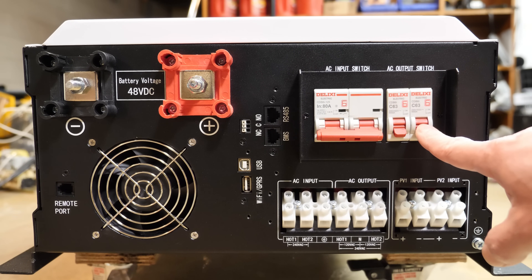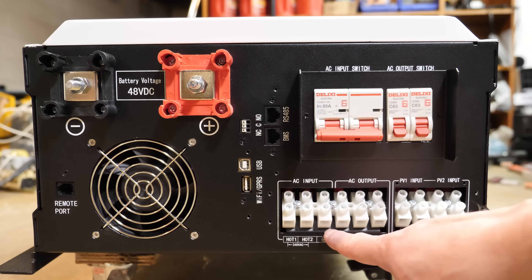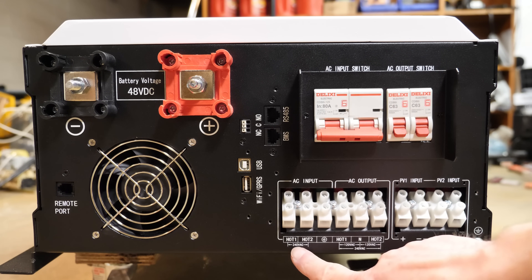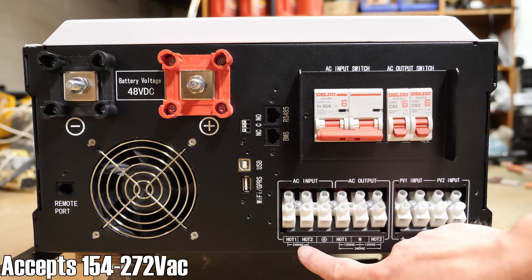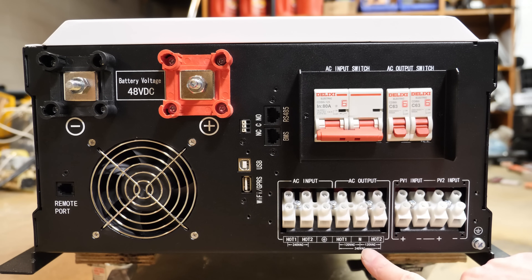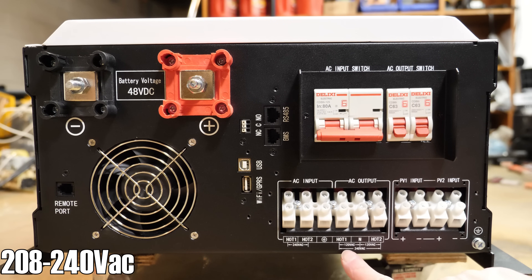For the AC side, we have an 80-amp circuit breaker for the input and two 63-amp circuit breakers for the output. Across the bottom is your AC input, output, and PV input. For AC input it says 240 volts, but you can adjust this in the manual. You have hot one, hot two, and a ground lug. Next to that is the AC output — hot one, neutral, and hot two. In split-phase configuration both legs are 120 volts; if you only need 120 volts, you'd use hot one and neutral, or hot two and neutral.